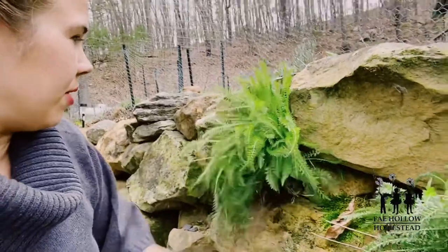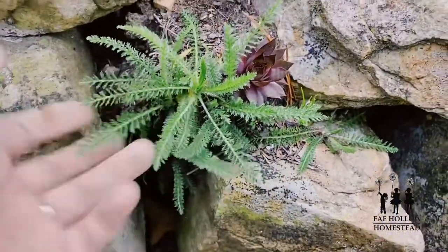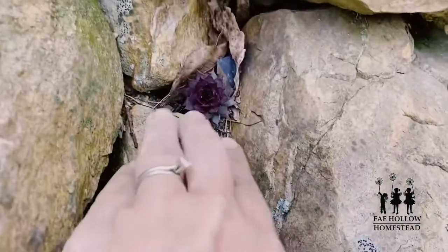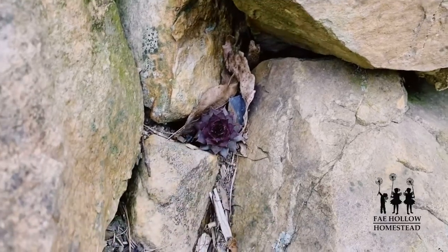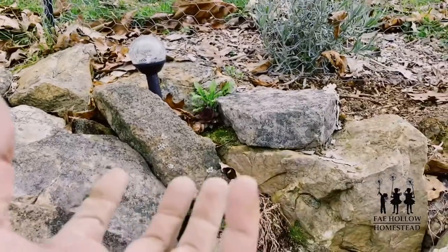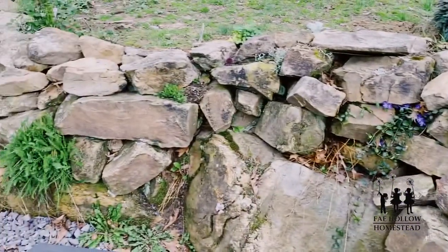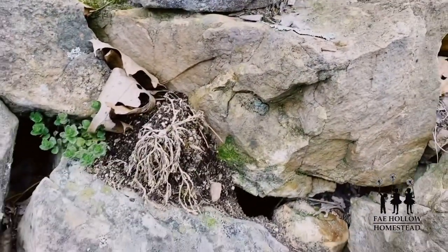Something else I really like to put into the rock wall is hen and chicks. Here's a spot with a brand new yarrow baby plant right next to a hen and chicks — I think that's adorable. Hen and chicks are great for places that might be too small or have just a tiny bit of dirt where a bigger plant couldn't survive. I got one pot, separated them, and stuck them everywhere.